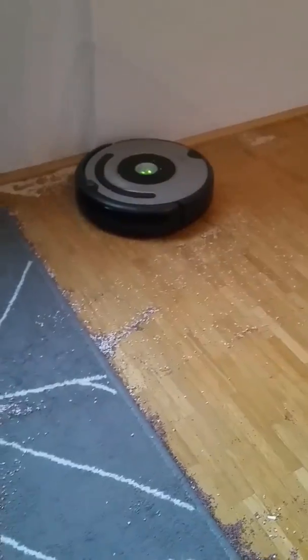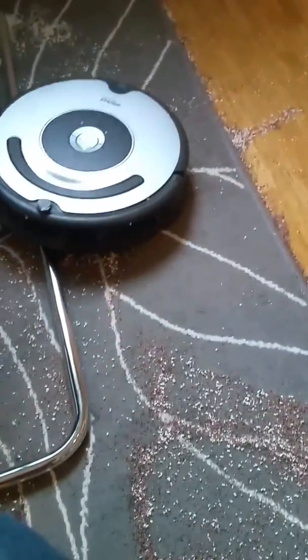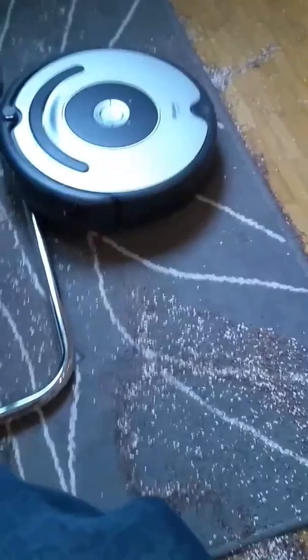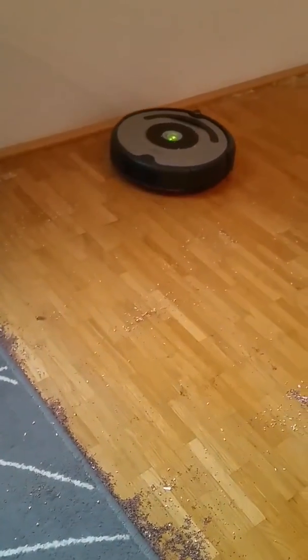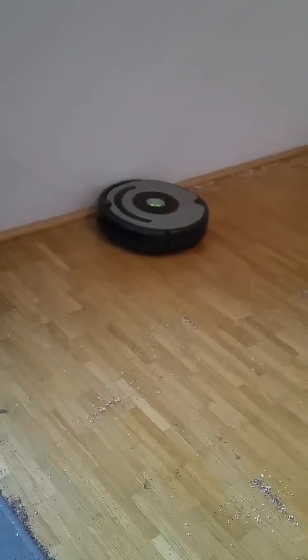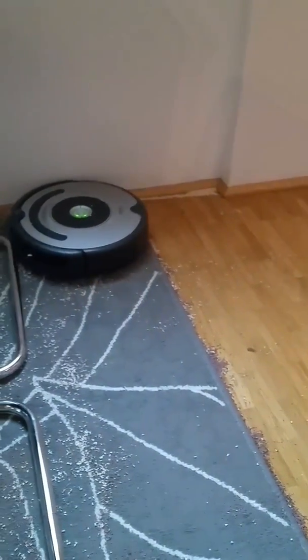No wonder! Emptying her seems to have helped. My girlfriend won't notice anything when she comes home.